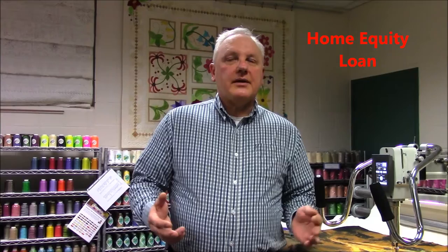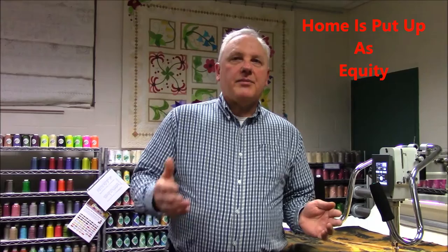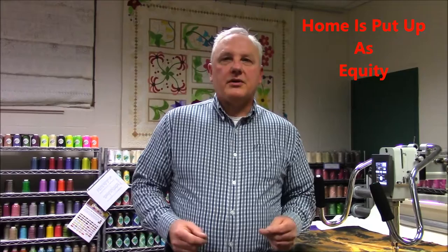For years I've been standing out on the floor selling machines, talking with people. People go to banks to try to get financing, and they end up finding out that banks really don't want to finance a quilting machine, because they don't know much about them — not like they know about cars or homes. So what they want to do is have the person take out a home equity loan. That's not a bad way to go — you probably get the best interest rate of any way you could finance. But you do end up having your home held up as equity in case you default, and some people don't want to put their home at risk like that.